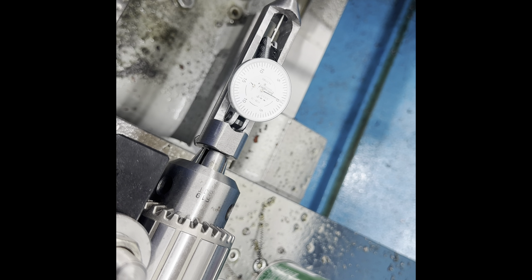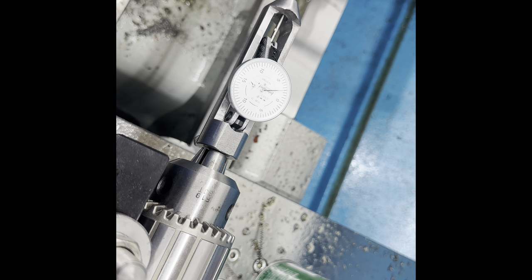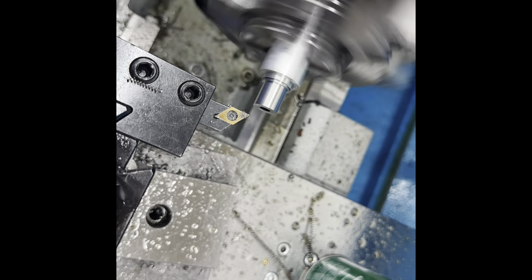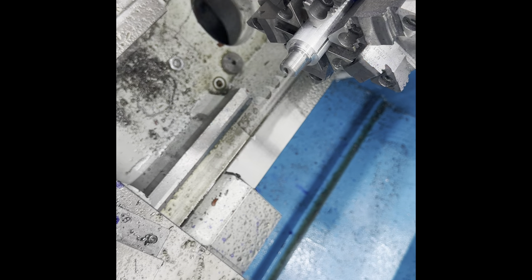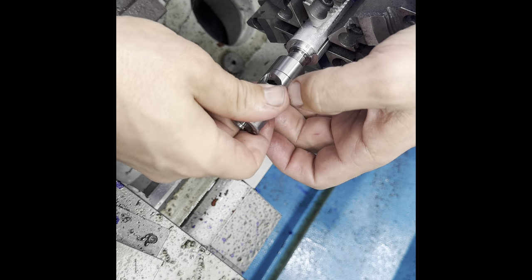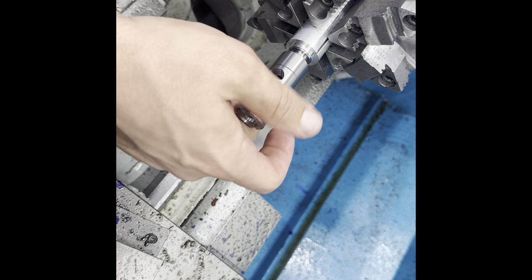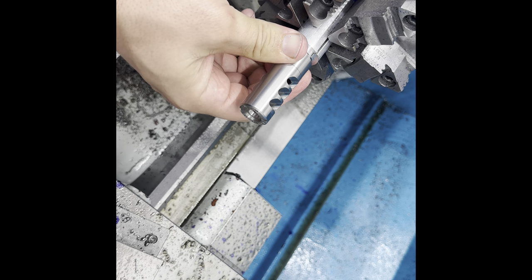I've got the muzzle end all indicated. Next step is to cut the threads for the brake. All the machine work's done — the muzzle brake fits nice, no play in the threads, no wiggle whatsoever.